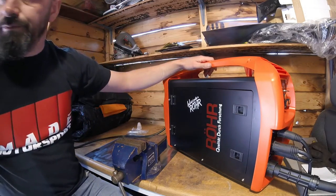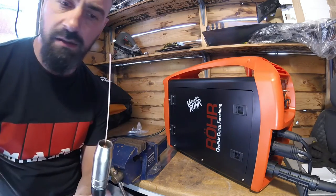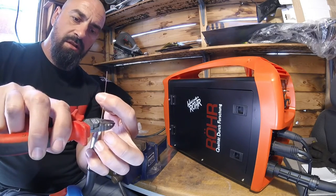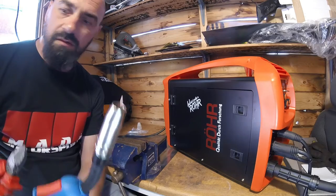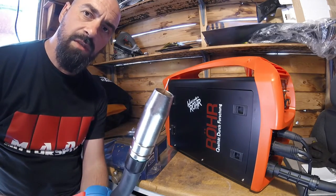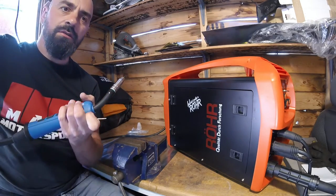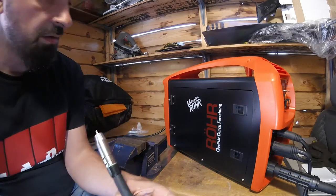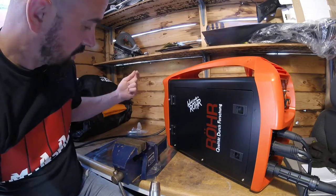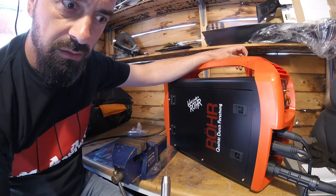We've now got welding wire sticking out of the torch end. I'll just grab my snips and trim it down, leaving about 15mm protruding. Then I'll jig everything around so we can see the back, get the gas connected, and hopefully get a weld or two done.